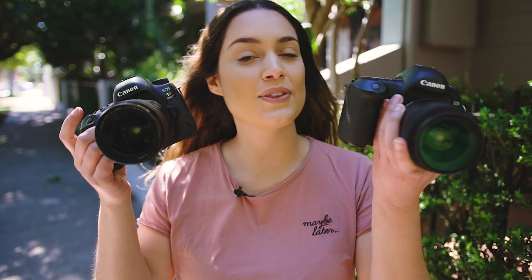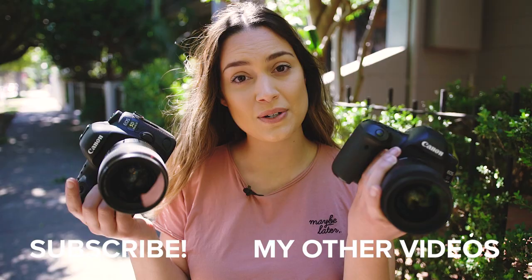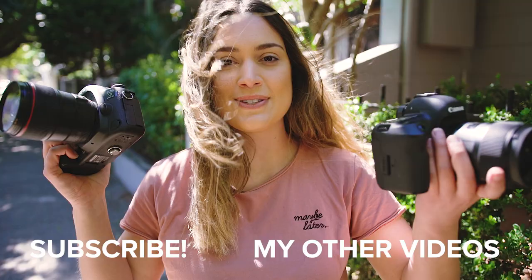Those are all the comparisons we're going to do for today's video. I really hope you guys enjoyed watching that behind the scenes. I'd love to know what you thought of the photos and the two lenses down in the comments below. Thank you so much for watching — I make new videos every single Wednesday and I will see you guys all next time. Bye!